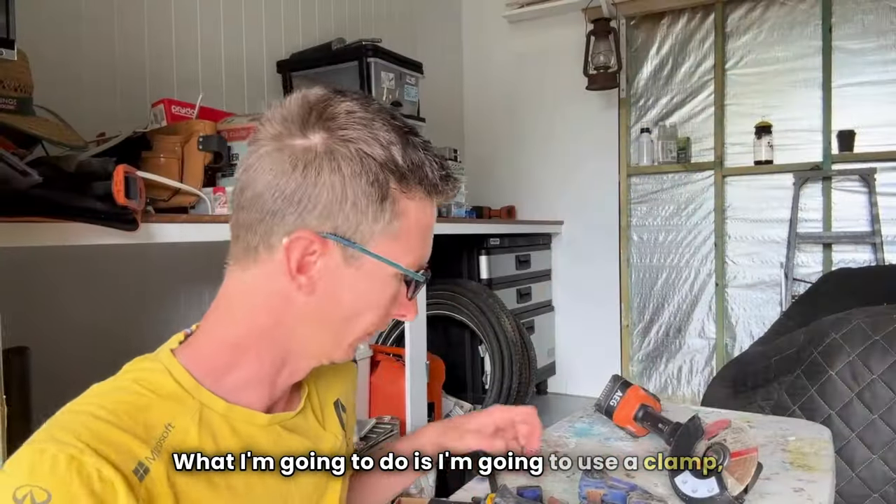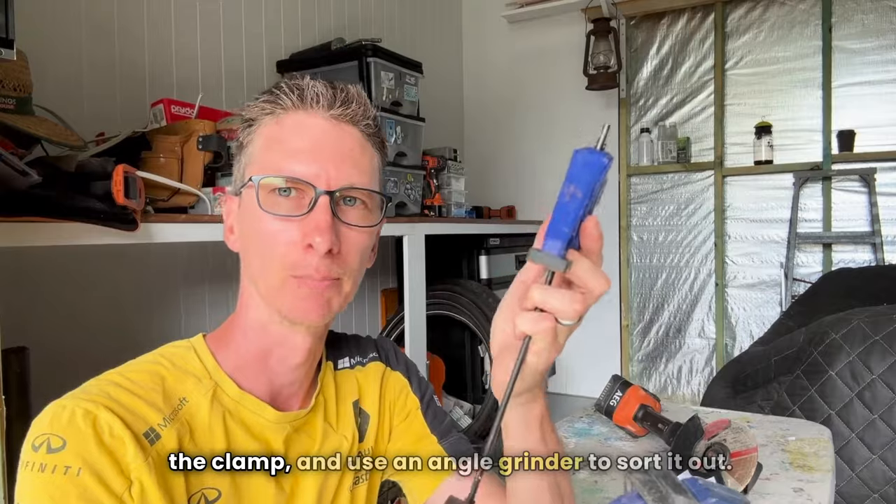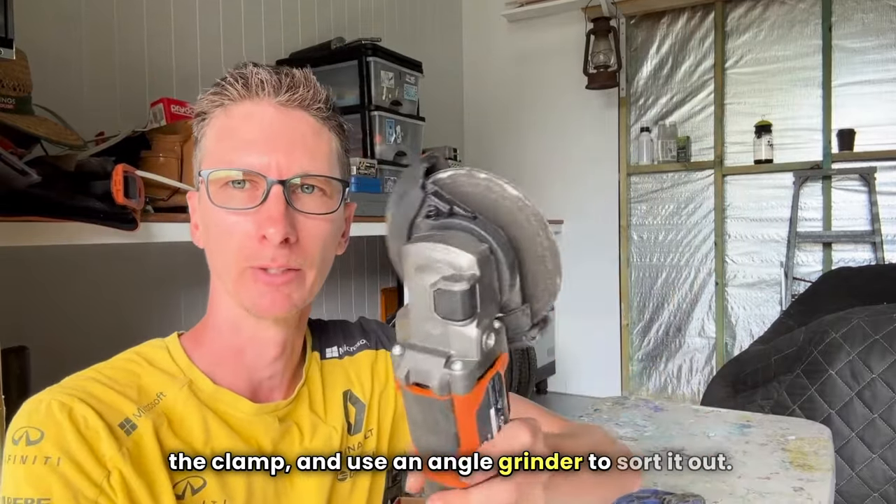What I'm going to do is use a clamp and an angle grinder to sort it out.